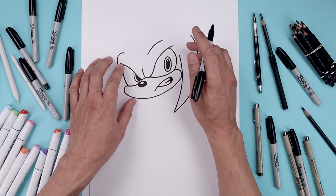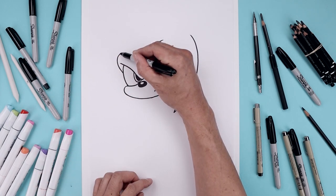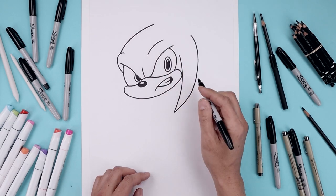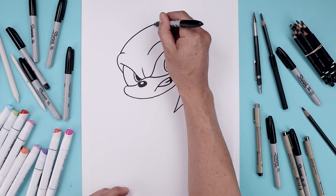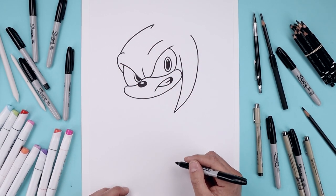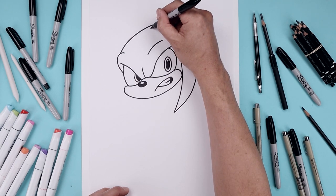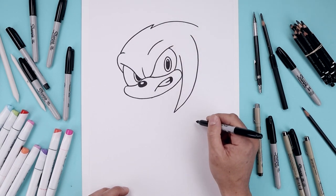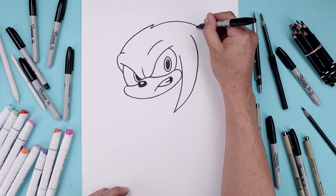Now we're going to go back to the side and draw the top of the head. On the top of the brow, start with a curve going up and bend that across towards the middle. Now I'm just going to add a point of hair coming in with a short line. We'll continue that curve going up and then down along the side and we'll add one more point.